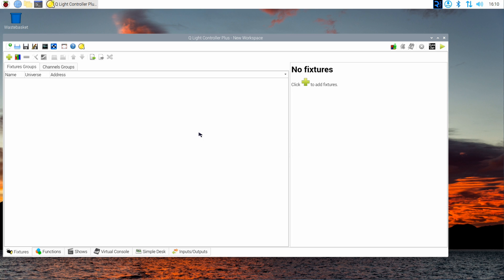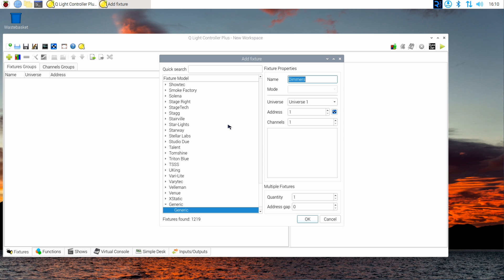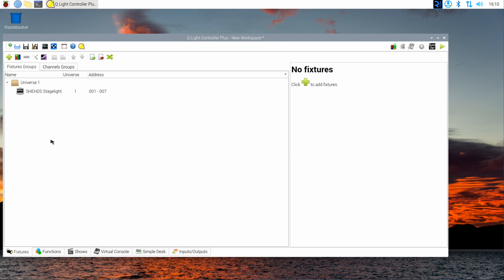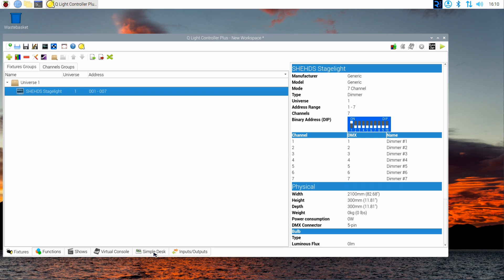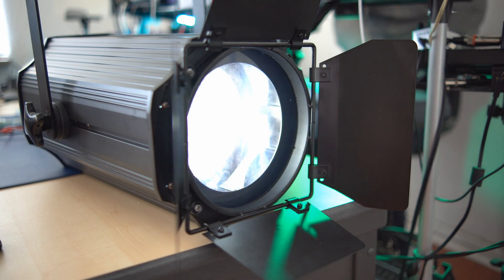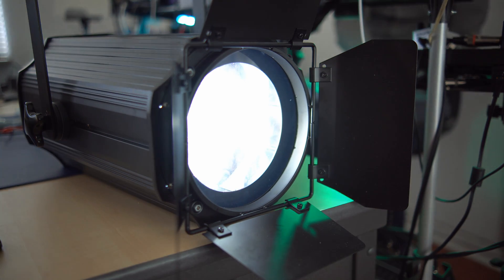With that done, go back to the software and click the Fixtures tab at the bottom of the screen. Click the plus icon and add a generic fixture. In the properties section, name your light, enter its address — 1 in this case — and set the number of channels correctly, in this case seven. Press OK. Now to check if everything works, go to the Simple Desk tab, move some of the sliders, and your light should do something — in this case light up and fade away.